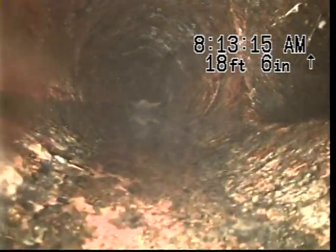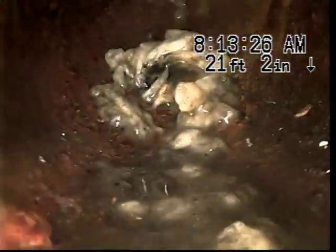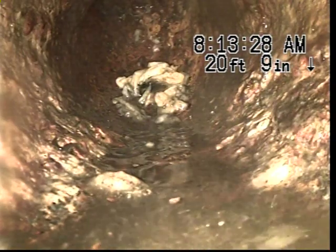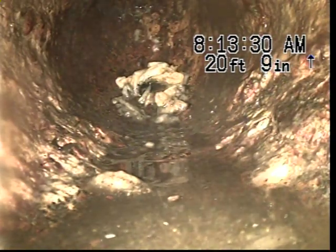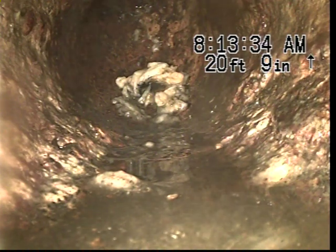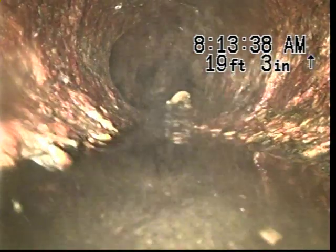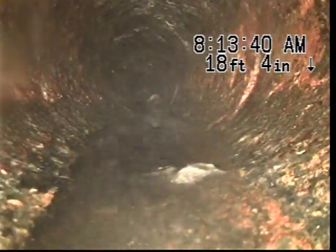Here you can see it looks like a Y for the toilet. We are currently under the house at this point — it is on a slab. As you can see, there is toilet paper and the 90 going up. We are going to pull back to what possibly is the main clean out.